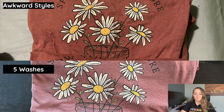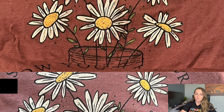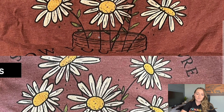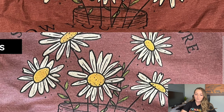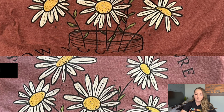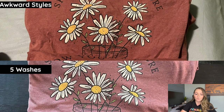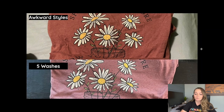Let's start with the results from the first test: five washes with the shirts inside out, washed with like colors. Here is the first shirt from Awkward Styles. The top picture is before it was ever washed and the bottom is after. The color looks different only because one picture was taken at night and one during the day — lighting makes a huge difference. Zooming in, the print still looks really nice and almost identical after washing. Overall, Awkward Styles shirts washed really nicely.